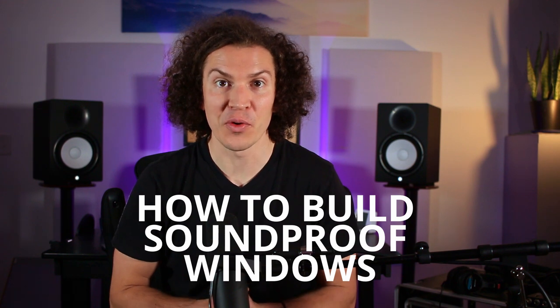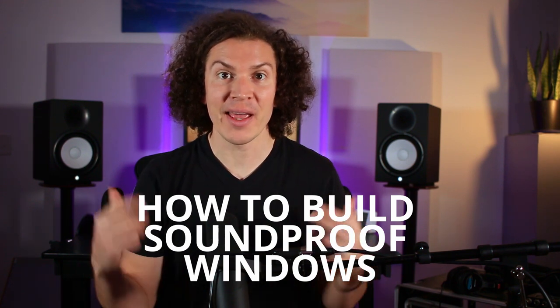Hey, how's everyone doing? All right, so today we are going to learn how to build soundproof windows. If you have any comments or anything you want to learn about how to soundproof your home studio or soundproof a room, leave some comments below. But today, if you're like me and you were trying to figure out how to make a soundproof window and read everything on the internet and were still confused, this video is for you. Let's dive in.